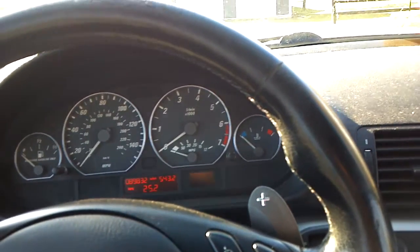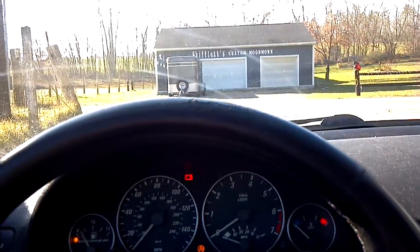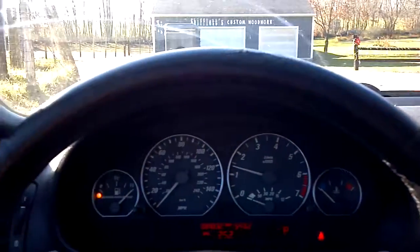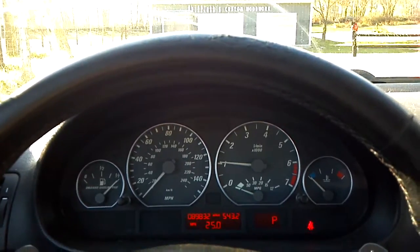As you can see, the check engine light is off. The car is very cold, so the key is it starts off just fine. As you can hear, the idle seems just fine — it's a little high in the very beginning, but then it goes down and settles in.